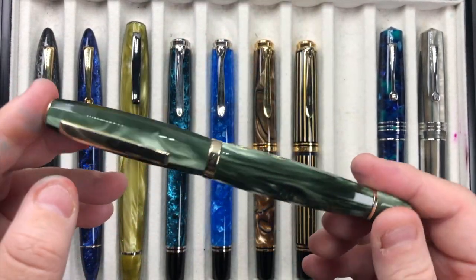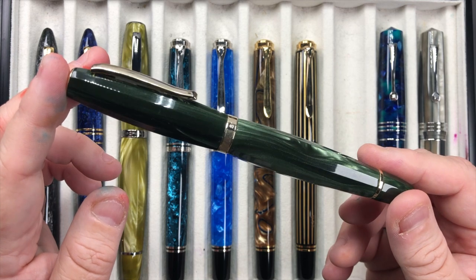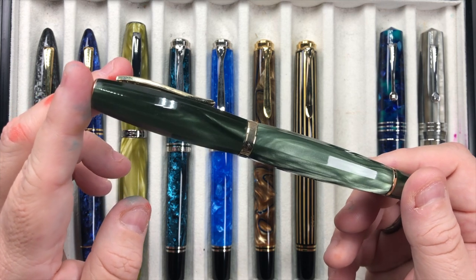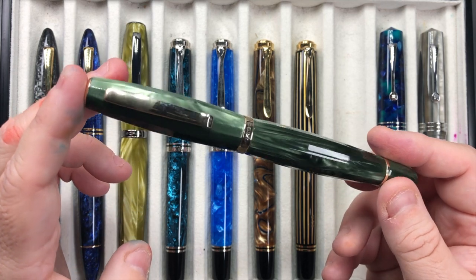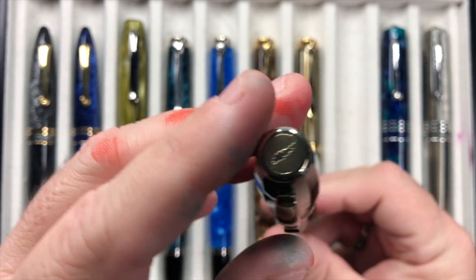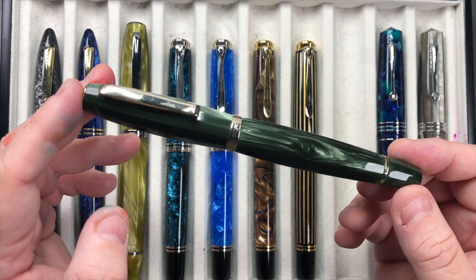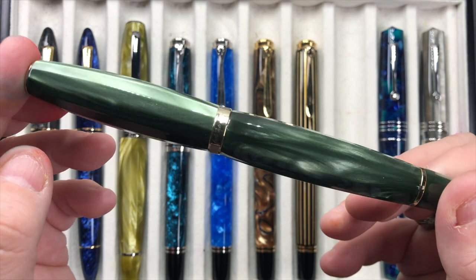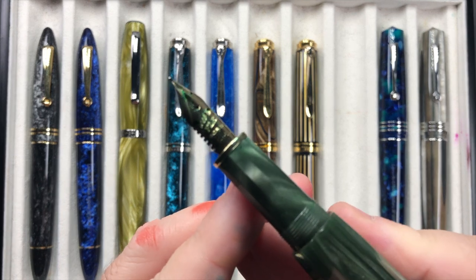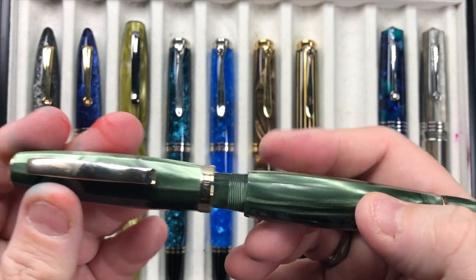I have another Scribo Feel inked up — this is the Verde Bosco. Again it's limited to 219 pens in this trim, this color, in 2019 — hence 219. I'm sure Scribo probably could have made 2019 of these but that would have been a tall feat for a small company. This is a beautiful pen; I love the resin, I love the facets, I love the hourglass shape, but more so I love the 14 karat gold flex nib — with the ebonite feed it writes really really lovely.